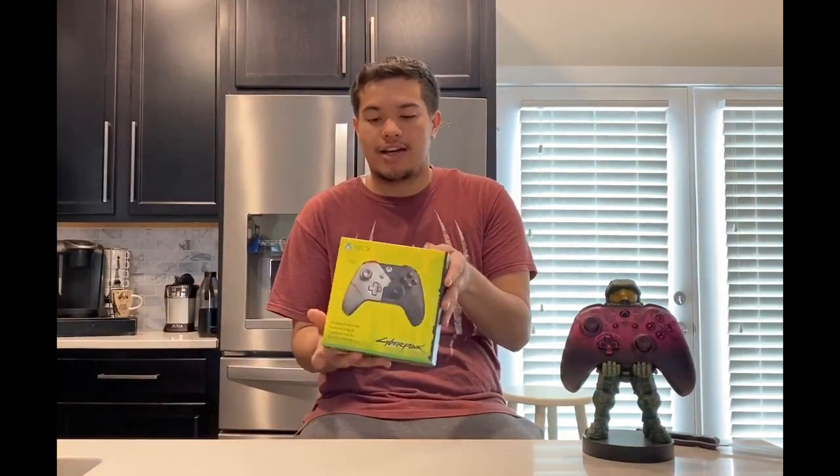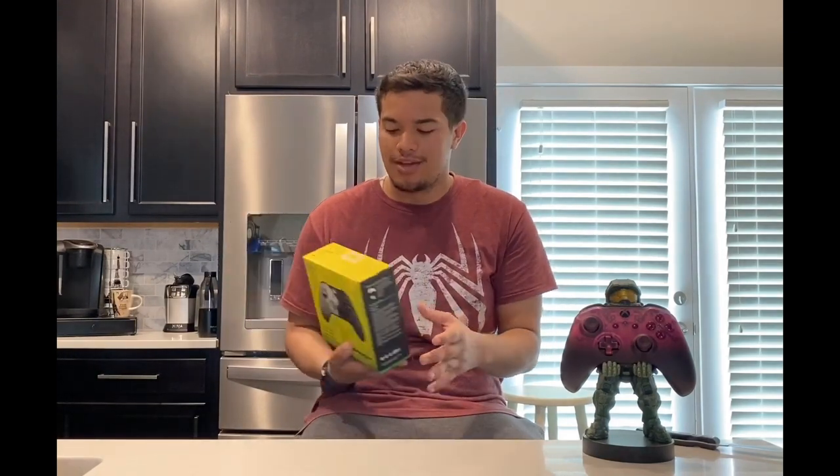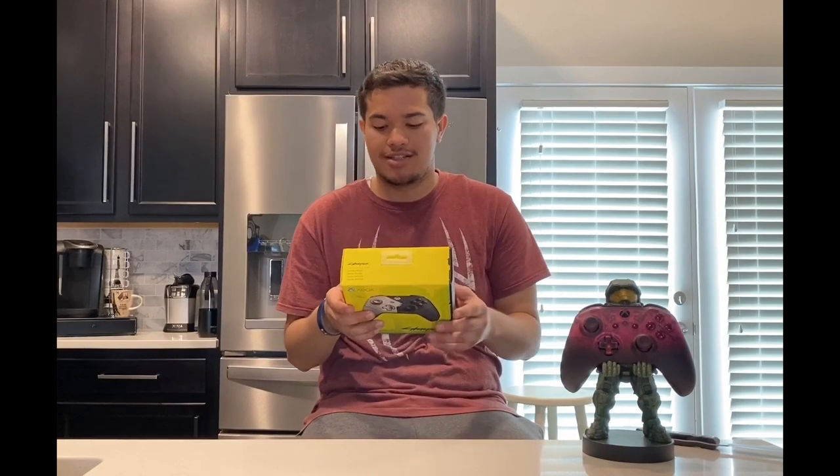It retails for about $74.99, after tax roughly $78. Here's the box. The back of it shows just kind of what the controller looks like, both front and back, and it gives you some more inner details. It does say 'Upgrade your input. Live the mercenary life with a limited edition Cyberpunk 2077 controller inspired by Johnny Silverhand.'